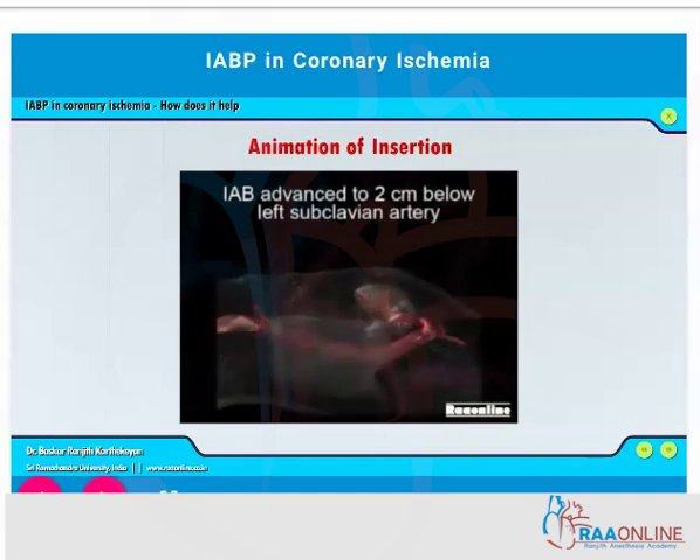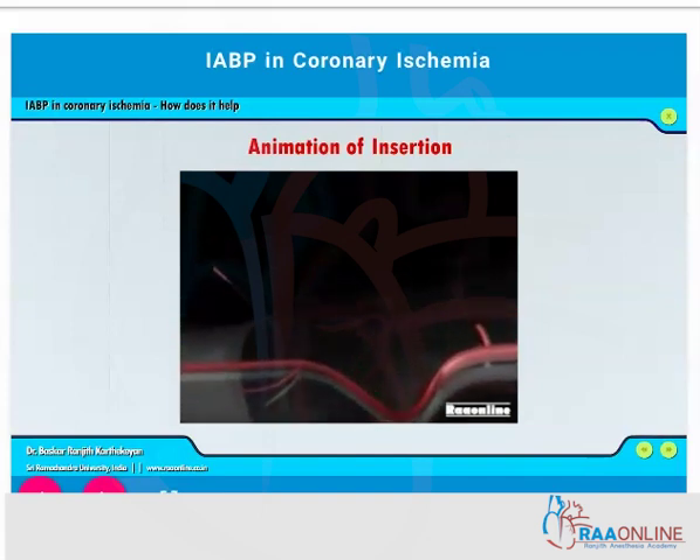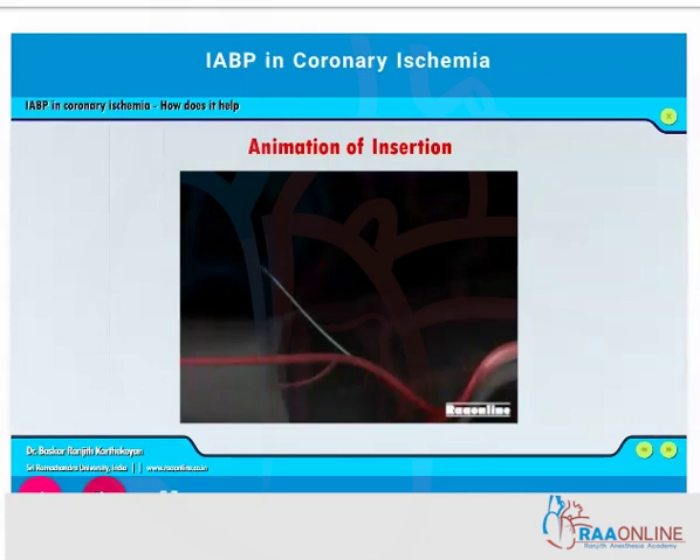The catheter goes from the femoral artery and is advanced to two centimeters below the subclavian artery. After that, the balloon is inserted on top of the guide wire, and confirmation of the same can be done on fluoroscopy if it is done in the catheterization suite, or it can be done on the echocardiogram.